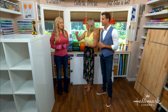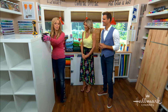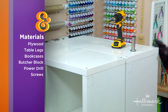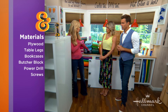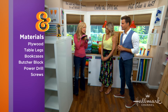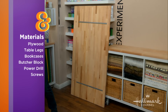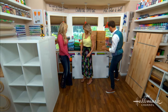Besides a power drill, we've got a couple of bookcases — you can get these at hardware stores or furniture stores. It doesn't matter what kind, because you can measure them and do the rest of the measurements to that. Then we have plywood, and this lovely piece is actually a table leg. We also need butcher block. The great thing about the plywood and butcher block is you can tell them what size you need and it's cut for you.